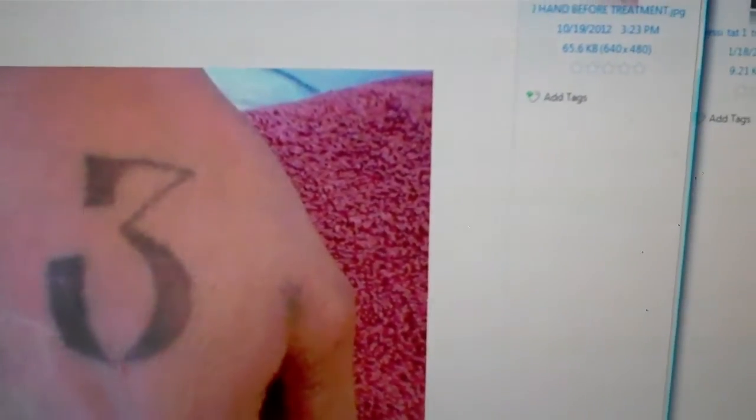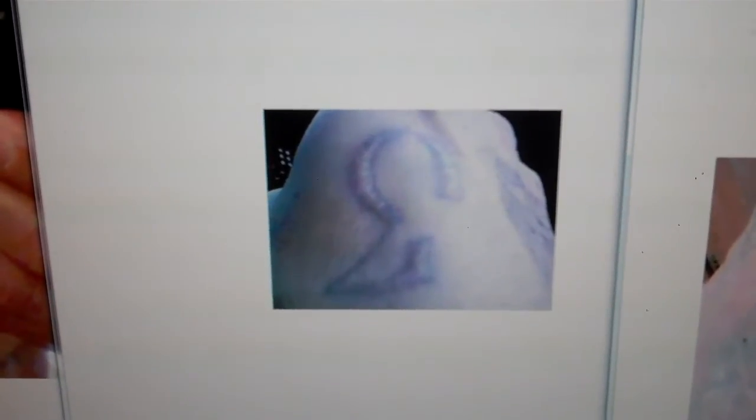My name is Attila Gibson and I have more results from my laser tattoo removing device because everybody wants to know more. Here is a tattoo I did on a gentleman who is Latino. This is one treatment, and one treatment is four months healing time.